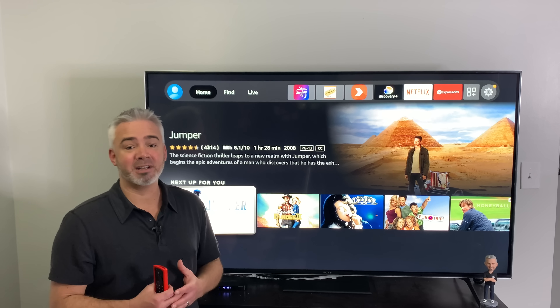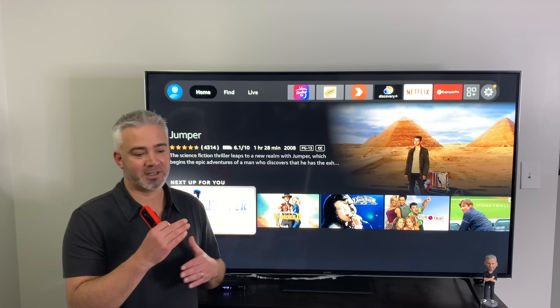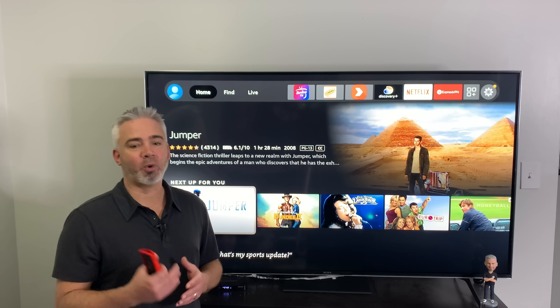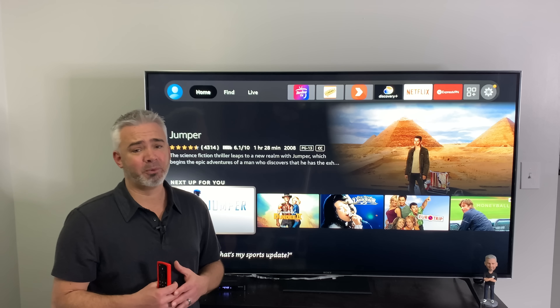My understanding from Amazon is they're rolling it out by production date. So if you have one that wasn't in that range they're already launching to, it will get there. You will be forced to do it — everybody's going to have it. I've actually played with it quite a bit before I did this video, and I'll tell you what, I really do like it.